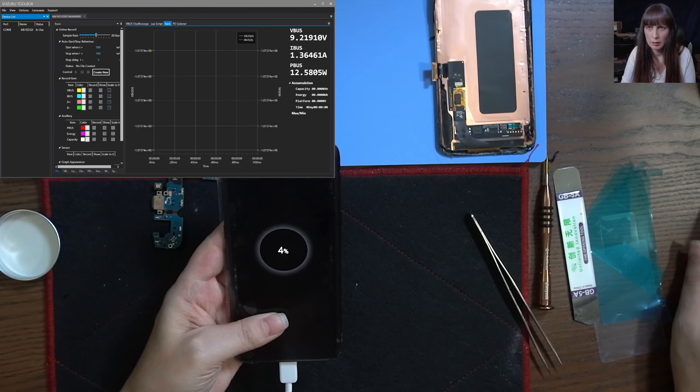All right, it's charging fine. All done. I'm going to put it on the heat to activate the adhesive and then in clamps, and it's all done. So we changed the charging port because it was a charging port issue — it wasn't the battery — and replaced the screen. Job done. Thank you for watching, like and subscribe if you liked the video, and see you in the next one. Bye.